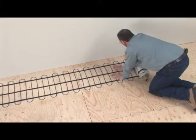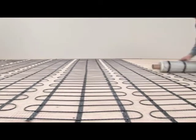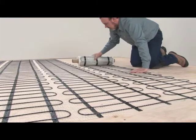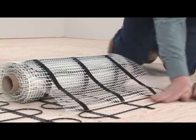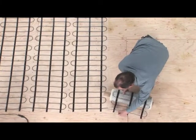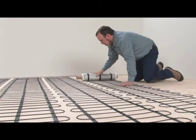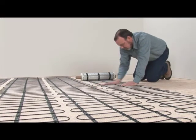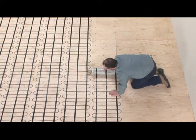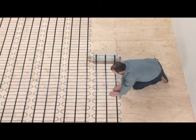The mat has a self-adhesive backing for easy installation. Following your installation plan, unroll the mat to the required length. If you need to change direction, cut the mat and turn the roll 180 degrees to move it in the opposite direction — be careful not to cut or damage the heating cable. Once the mat is unrolled, apply light pressure to stick it to the floor. If necessary, stabilize the mat with staples or hot glue, but be careful not to staple the heating cable, as this will damage your system and void the warranty.